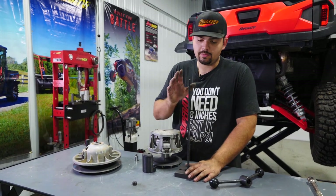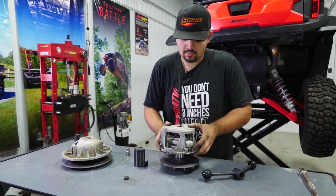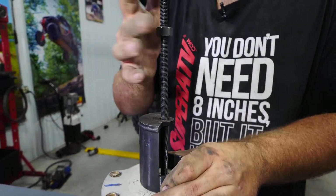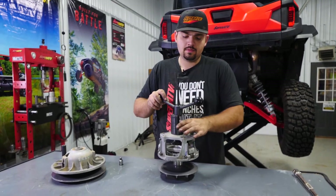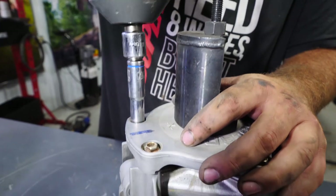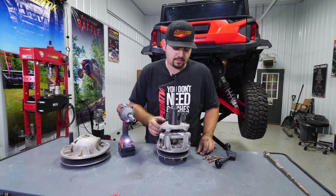We've got our clutch compressor tool — you can pick one of these up from superatv.com. You'll just take your primary, sit it down on there, take this piece, put it down there, and thread this nut down. We're going to take the load off the spring, then take a 10 millimeter socket and remove all these bolts. Once you remove all the bolts, it's just going to drop down just like that.